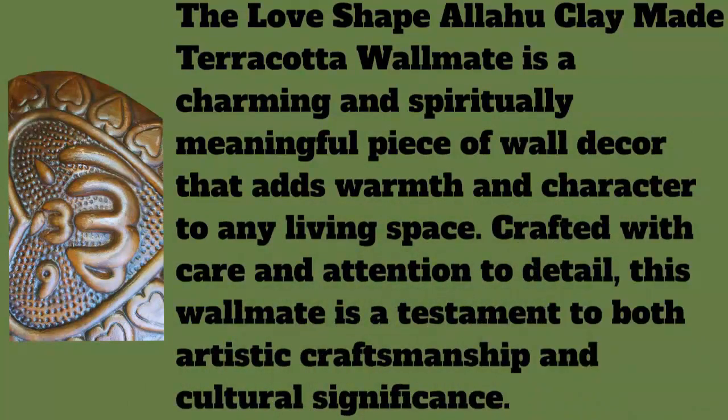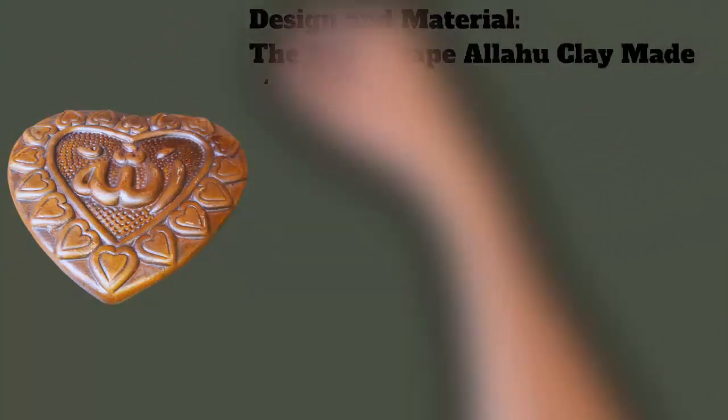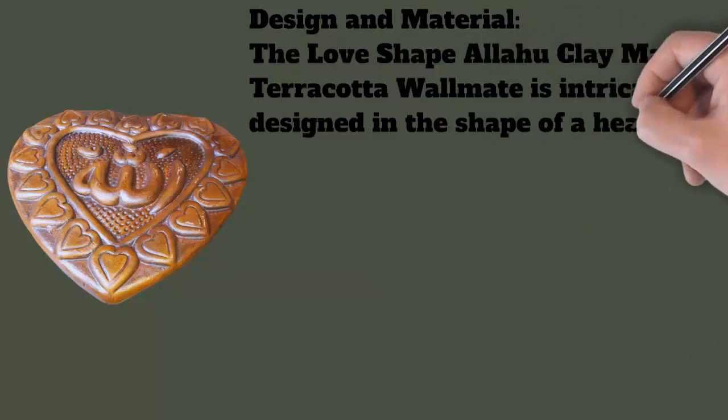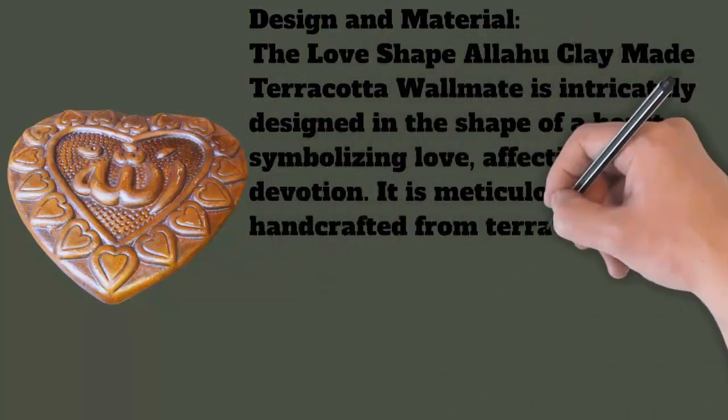Artistic detail: The Love Shape Allah Clay Mate terracotta wall mate exhibits intricate detailing and texture, reflecting the artist's skill and dedication. The surface of the terracotta is often adorned with delicate patterns, creating a visually appealing and tactile experience.